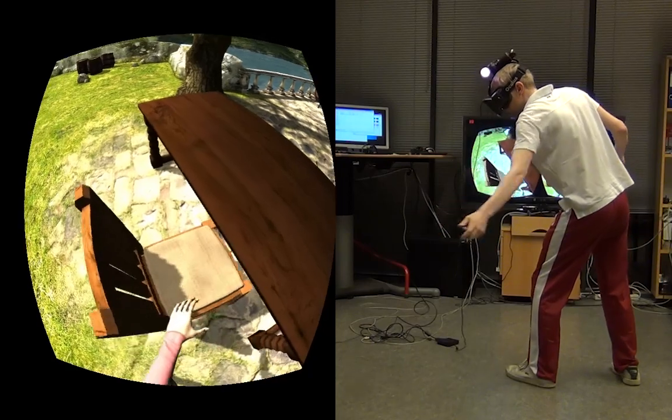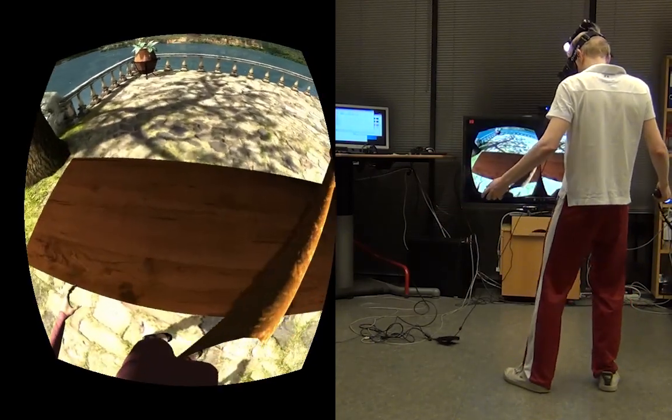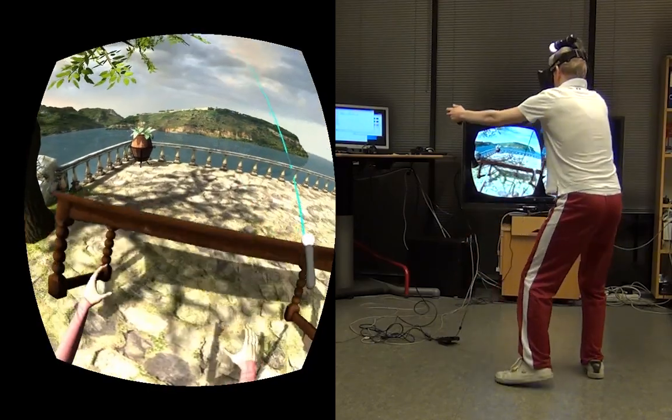Let's interact more with this object. Push around the chair. And then there's the table — we don't really need that, so let's push it over.